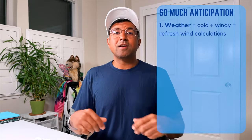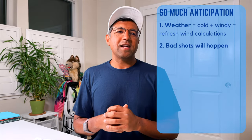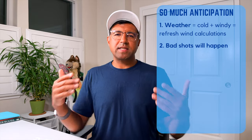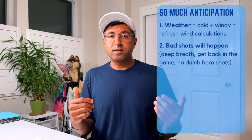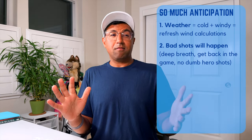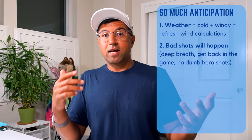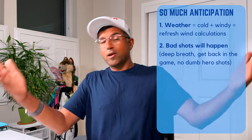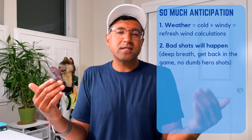Anticipatory item number two is that I'm going to hit shots that do not go where I intended them to go. One thing I want to watch out for is making compound errors — so whenever that happens, I'll remind myself to take a step back, deep breath, get back in the game, and not hit any hero shots. Trying to score 75, I don't really want any big numbers. The other thing that can happen when I hit a shot offline is I can start catastrophizing about what the score might be — even as the upbeat golfer, we all do this.